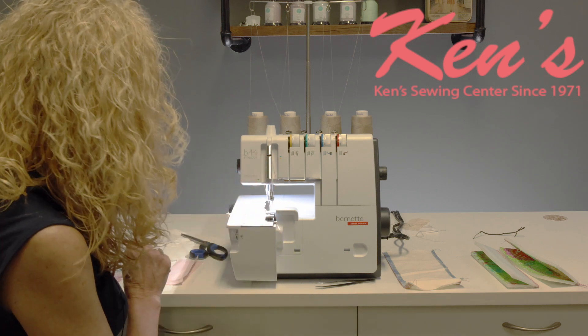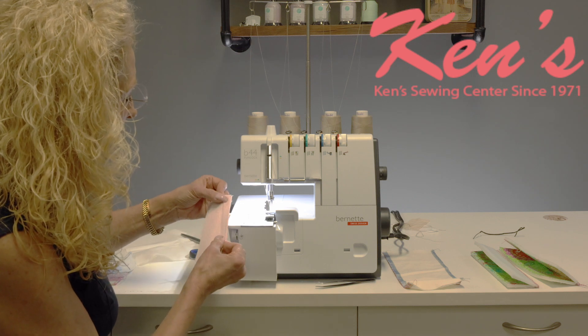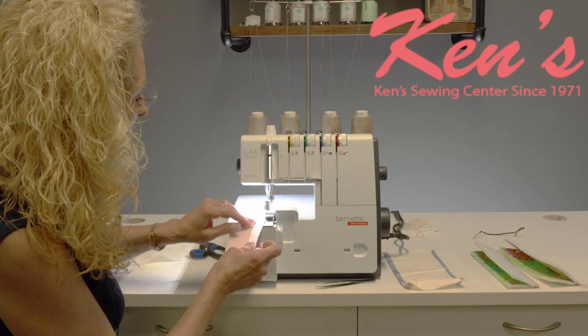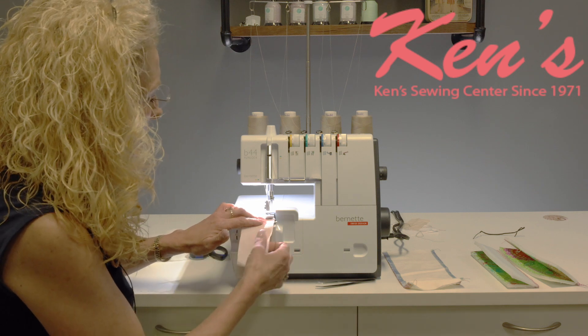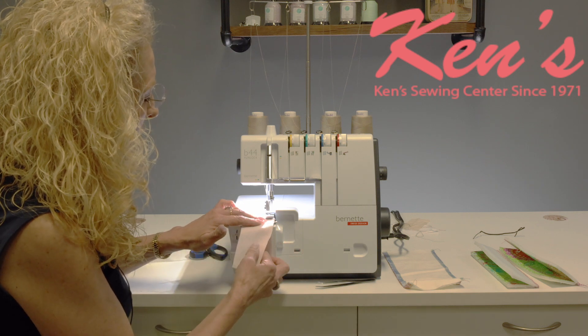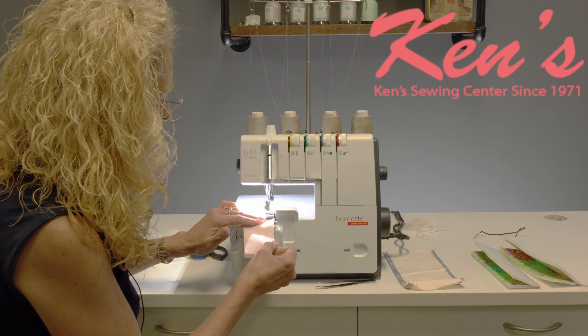As we start to stitch with a 4-thread overlock stitch, or really any of these stitches, you're going to find with a serger you don't have to always raise and lower your presser foot. Simply set the fabric in front of the presser foot and step on your foot pedal.